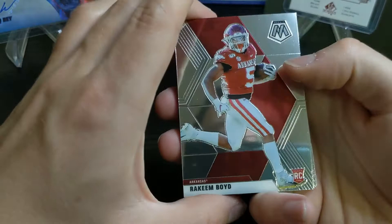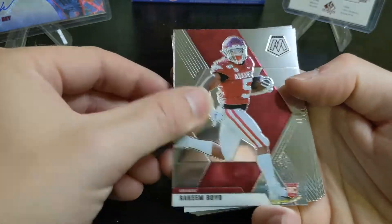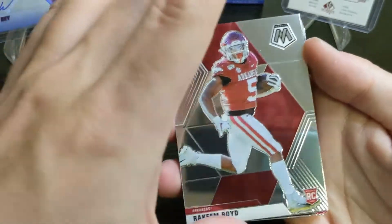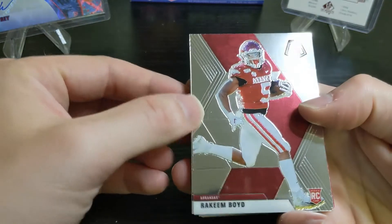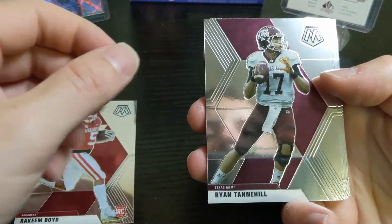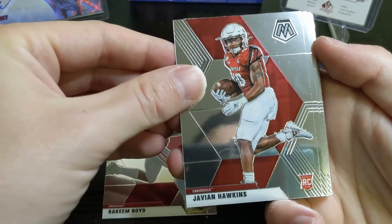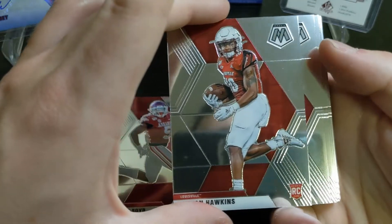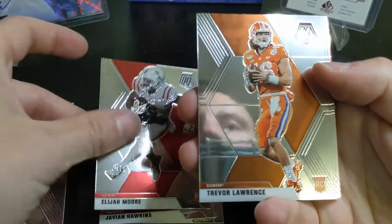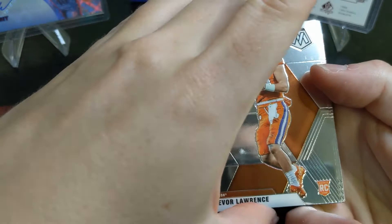Let's go through it. This looks just like last year's Mosaic — shiny, nice-looking cards. We got a Rakeem Boyd rookie, a Ryan Tannehill veteran, Javion Hawkins out of Louisville, a Calvin Ridley veteran, an Elijah Moore rookie, and a Trevor Lawrence base card. I'll sleeve that one up.